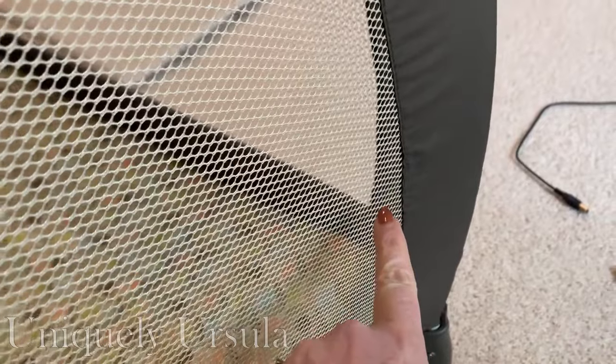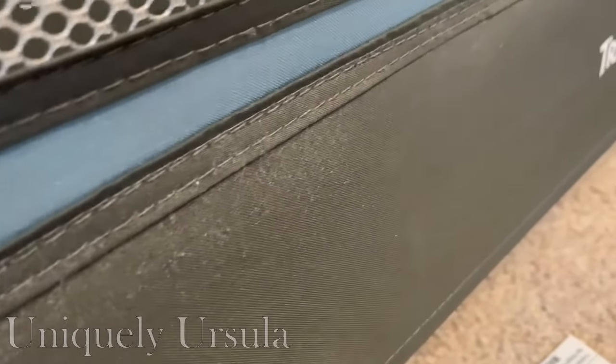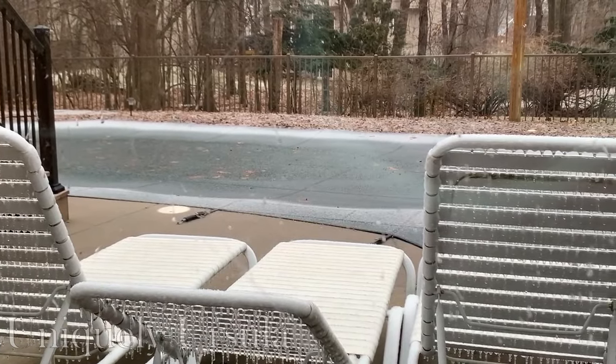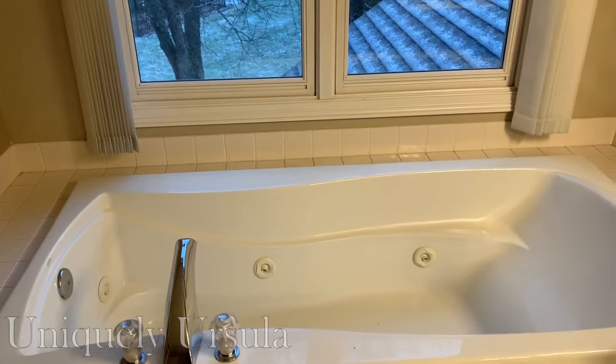I had a brand new grandbaby and really needed to get this figured out quickly because she was here and needed a place to sleep in my house. Unfortunately, it was the middle of winter, so I did not have the option to take these outside to spray them down with a hose or put them in the sun to dry. I really needed to figure out a way to do this inside my house.